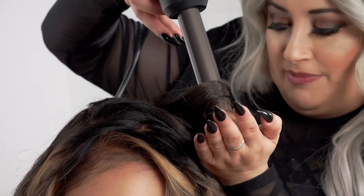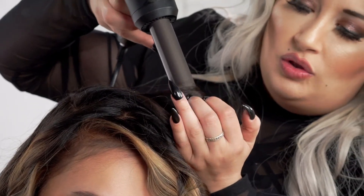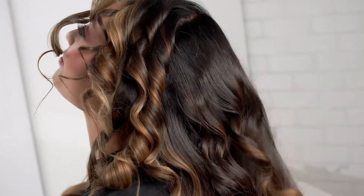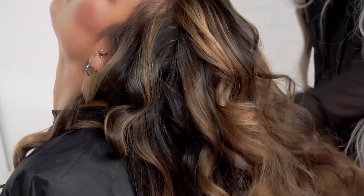Just finishing up the last curl here. Pulling down that curl. Awesome. If you want to go ahead and get tons of volume, you can go ahead and tease, but we're just gonna go ahead and rake it out. Adding in some more texture spray.